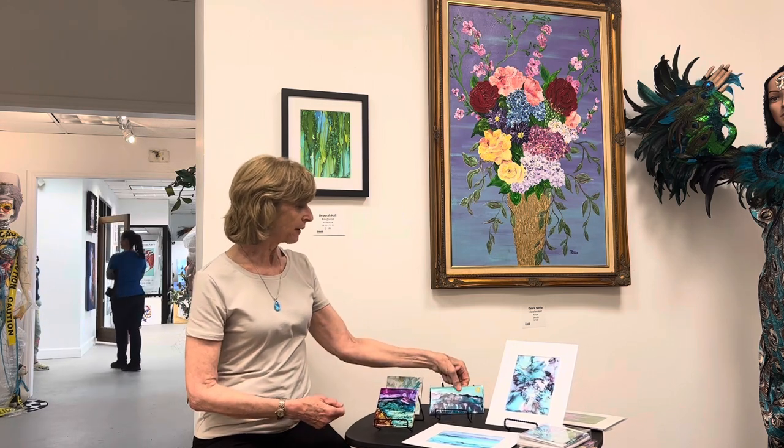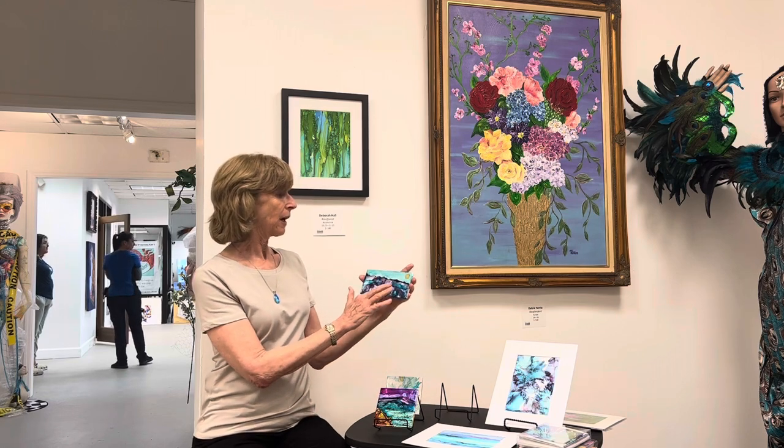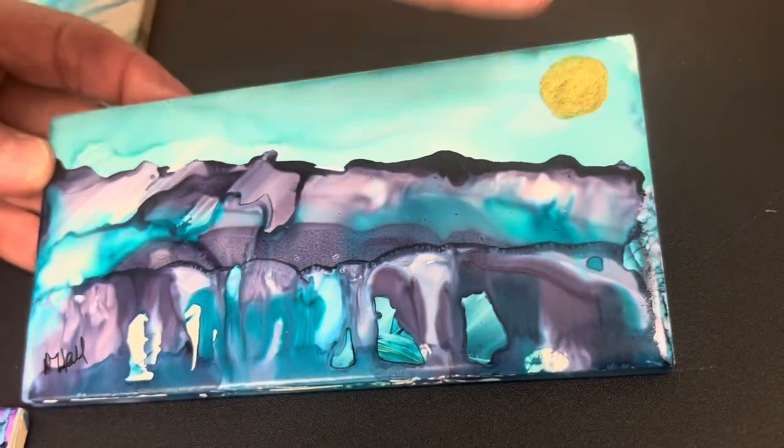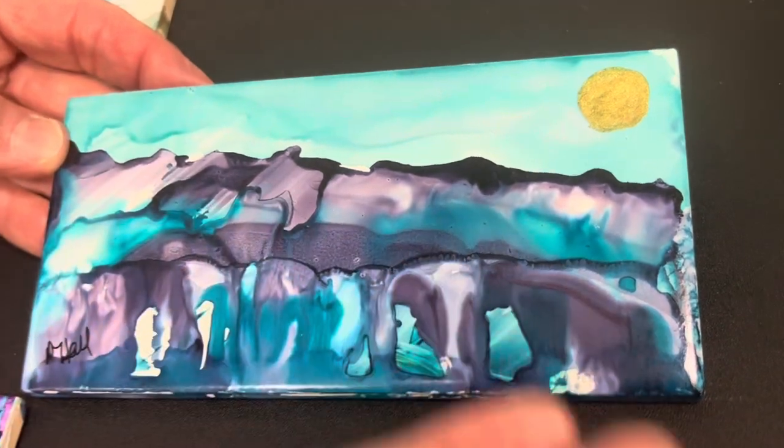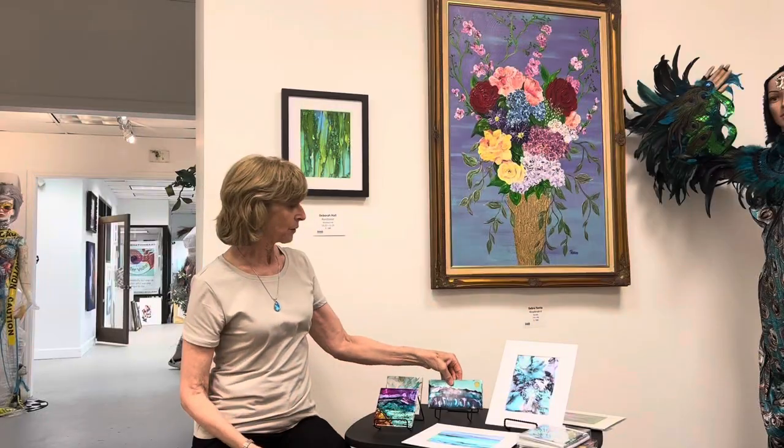And this one is on a slightly bigger subway tile — just a regular tile — with kind of an abstract mountain landscape, the inks flowing at the bottom and the sky with a gold moon put on there. Those are all originals.